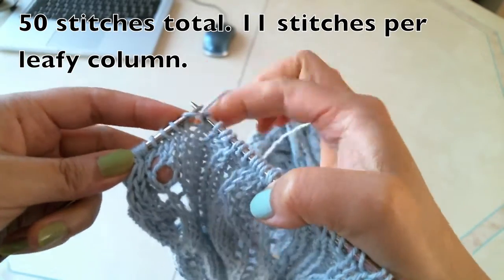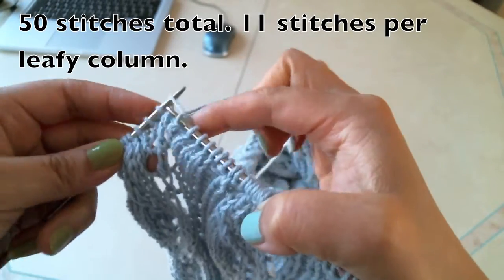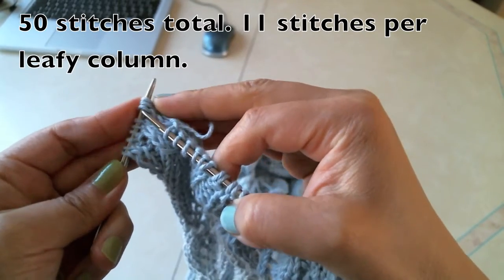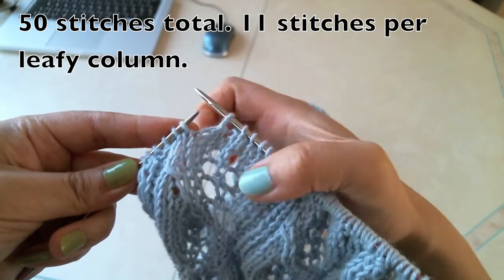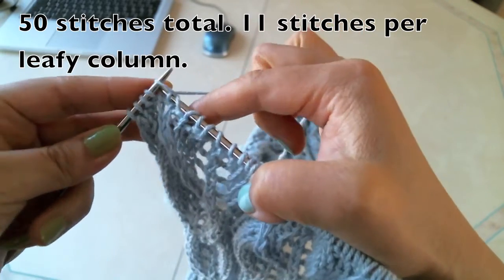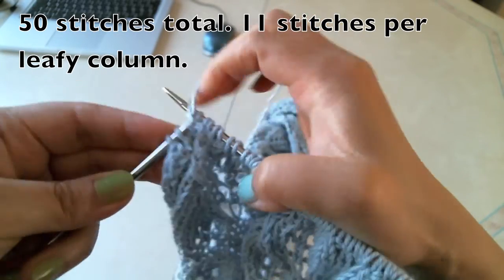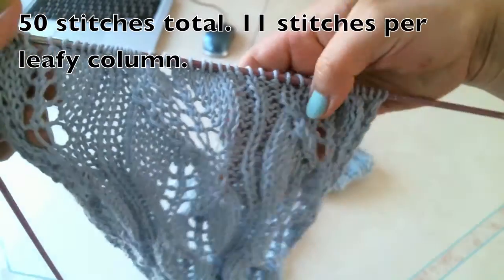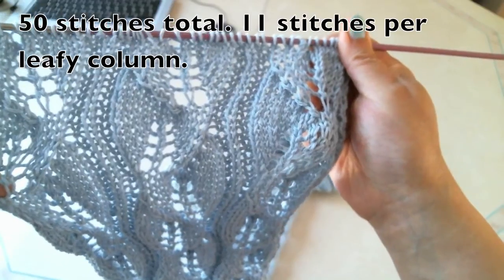Knit one, knit two, knit three, knit four, knit five, knit six. And then knit three together, yarn over, knit one, knit one. So purl, purl, knit, knit. So this is the right side.